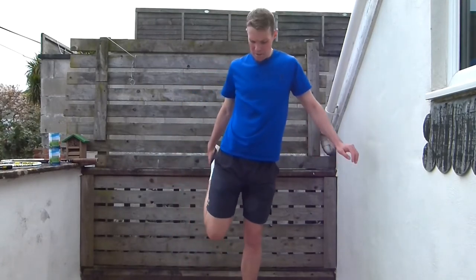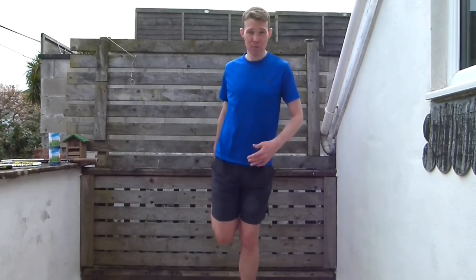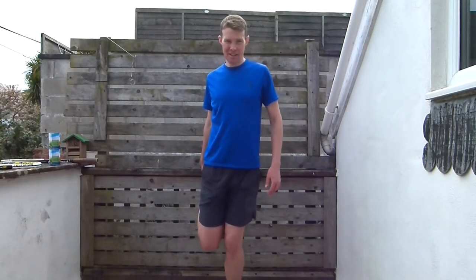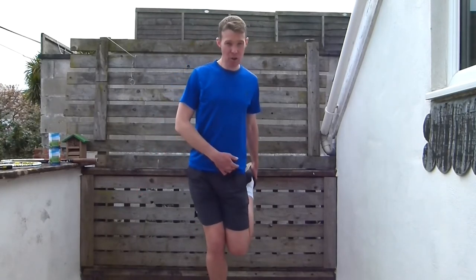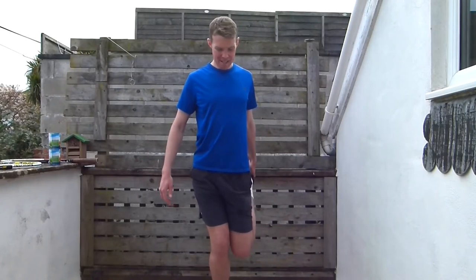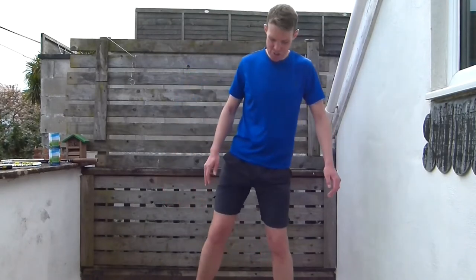Now we're going to do a quad stretch. Pull your heel up to your bum, have your knees together, and push your hips forwards. You should feel it down the front of that leg — a nice deep stretch. Stay nice and tall. Then change legs — pull that heel up to your bum, knees together, hips going forwards. That's a really good stretch. Then shake it out a little bit.